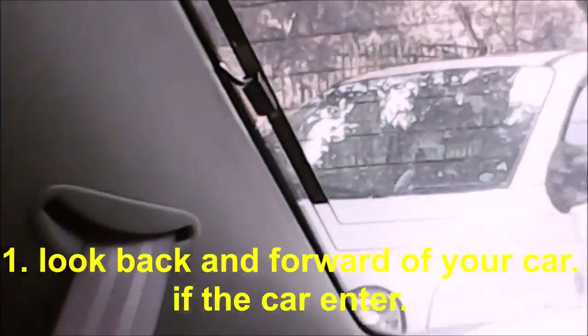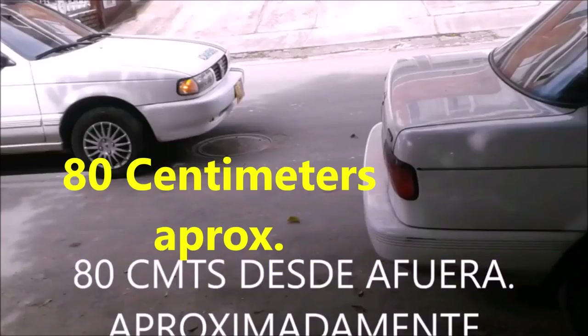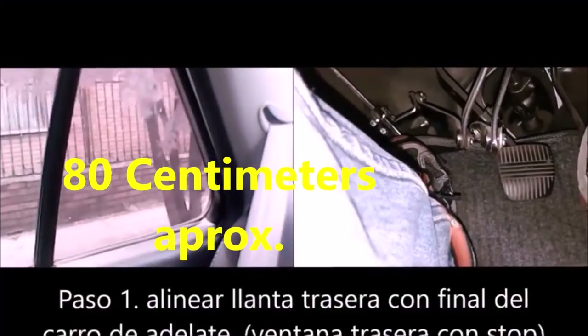The first step is to see if the car fits in the space that you think you are going to park. For that, you will look at the back of your car. As soon as you see that your car goes to the back, slow down and leave a bit of space with respect to the car in front.